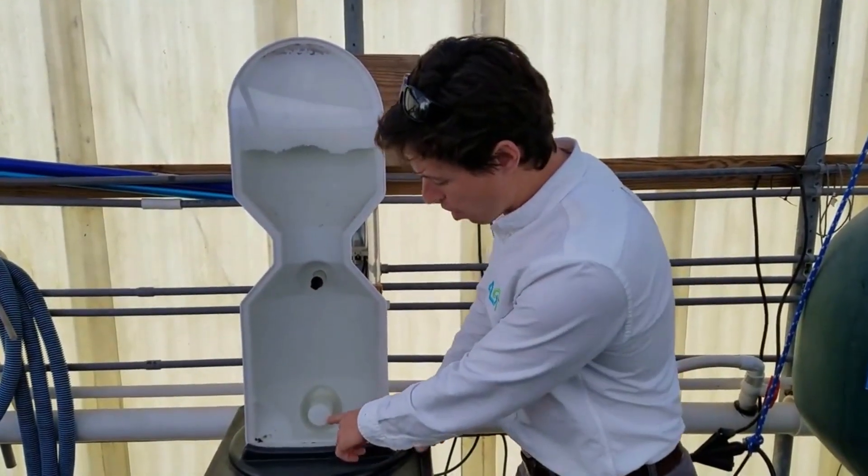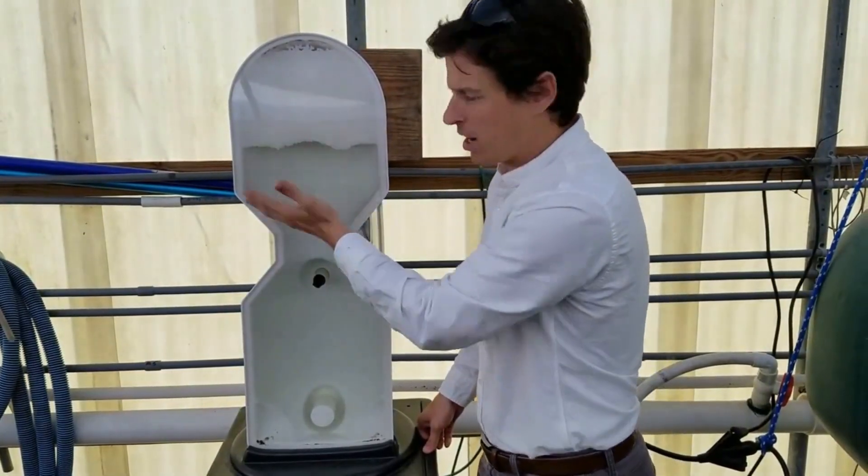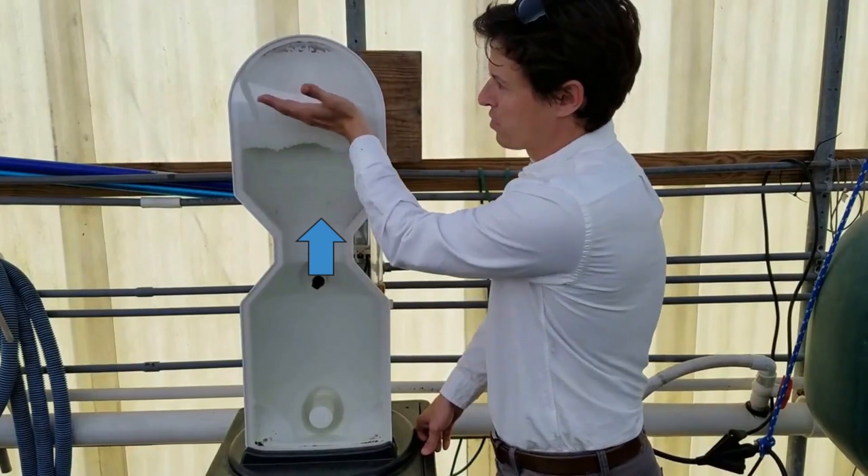So if we look closely here, water comes into the bottom and fills the beads. The bead media is floating media — it floats up at the top.